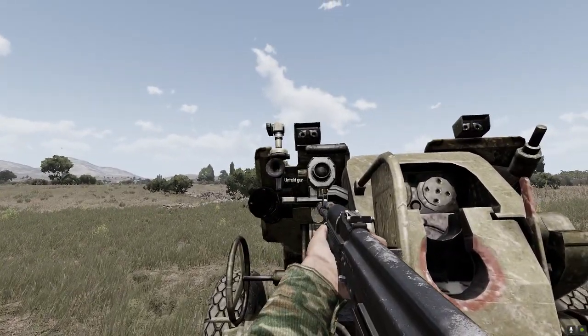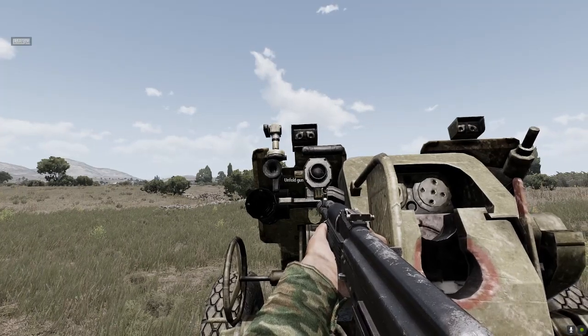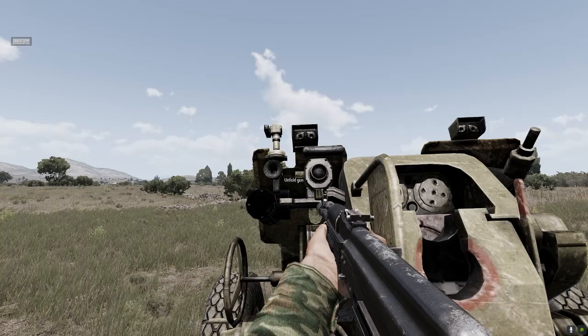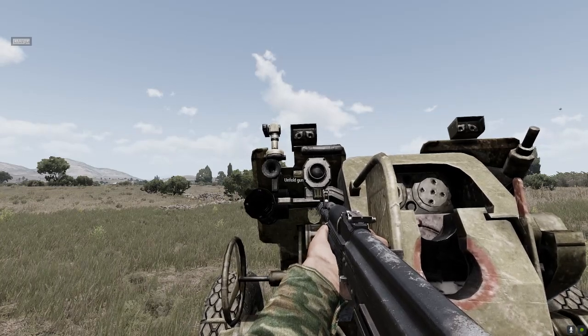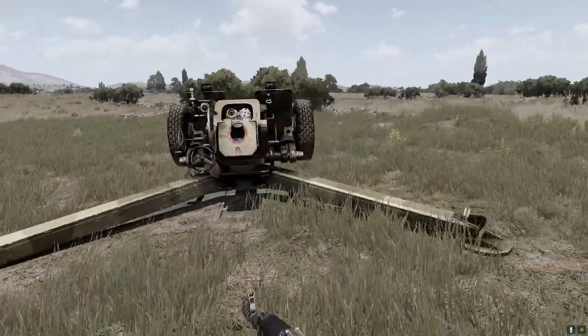So you come again, with the mouse wheel bring up the interaction menu. There is only one item — unfold gun — and with enter you just unfold the gun. You see the gun unfolds.